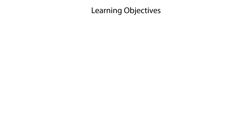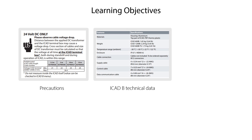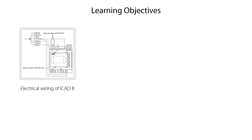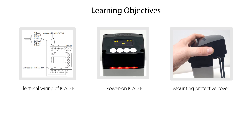In this ICAT-B installation video 2 we will show you where to find the precautions related to electrical installation of the ICAT-B, where to find the technical data for the ICAT-B, and how to connect cables to the ICAT-B. We will also show you how to do electrical wiring of the ICAT-B, how to power on the ICAT-B, and finally how to mount the optional protective cover on the ICAT-B.